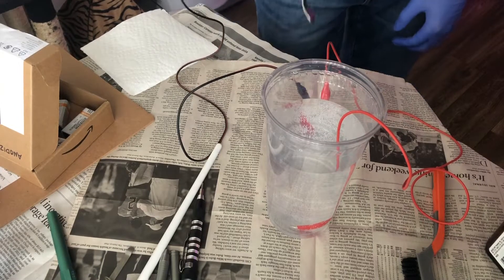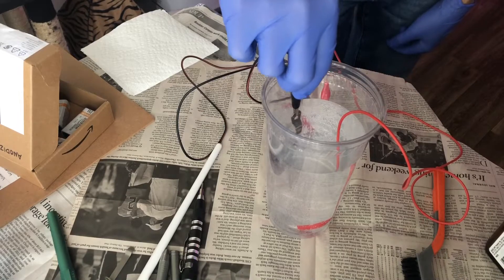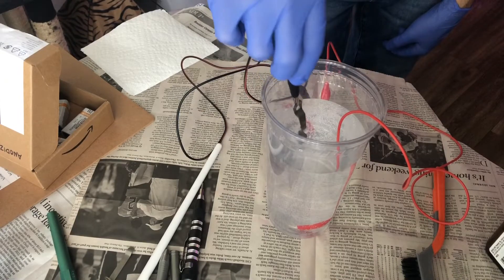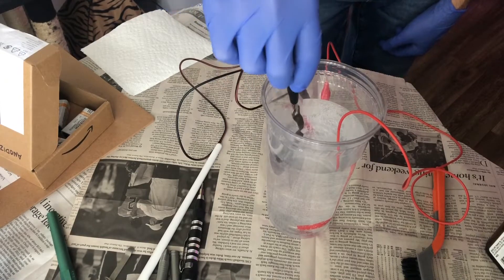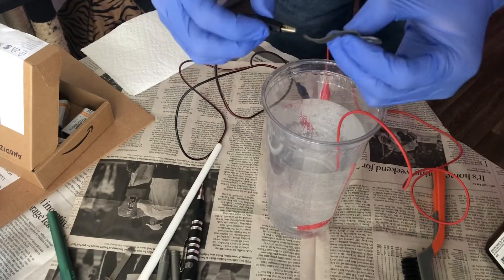Hello YouTube, knife people, and modification people. I'm Joe and you are watching Ink and Iron. Today we are re-anodizing two items: one is a titanium click pen and the other is the pocket clip to my Spyderco Caribbean.